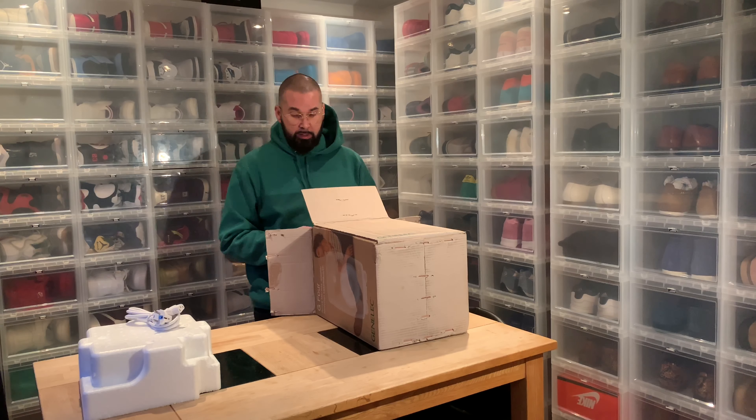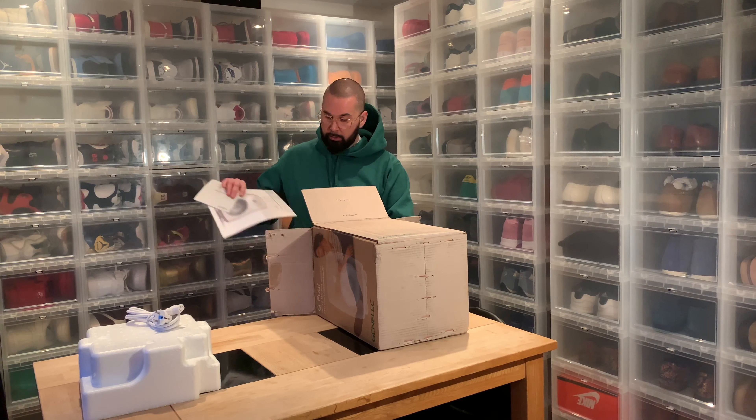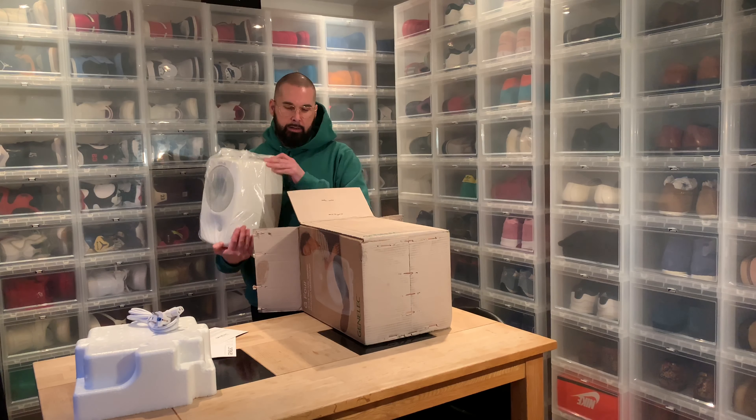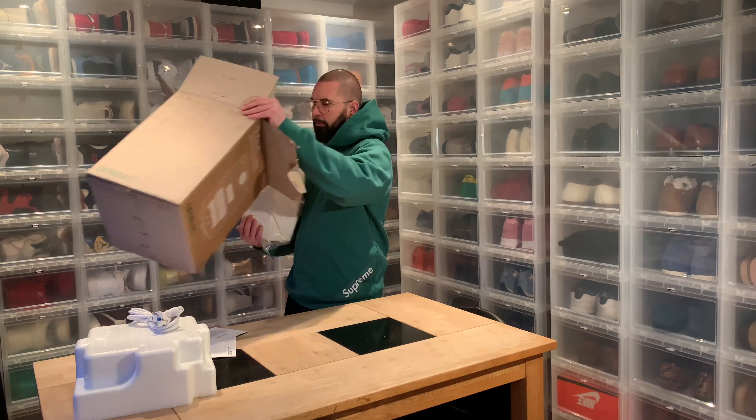You also have more or less the same look — the typical Genelec look and the color — in other kinds of speakers, but those cost a lot more. And with the G series, as I said, this is the second to the biggest one.